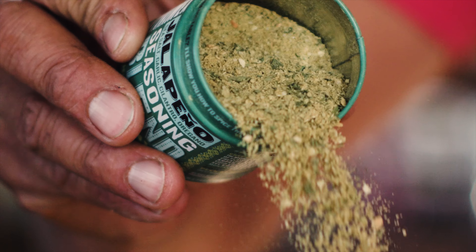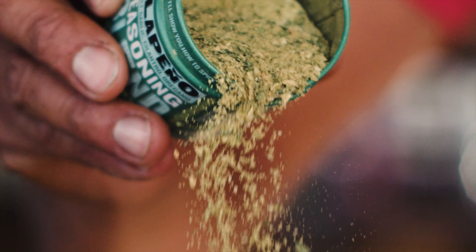But if you find that it's clumped a little when you get it, keep the lid on, give it a quick shake, bust out your best dance move, and that's going to loosen those flavors back up so that you can get creative in the kitchen.